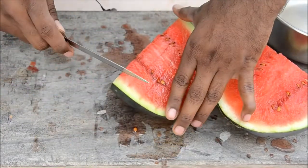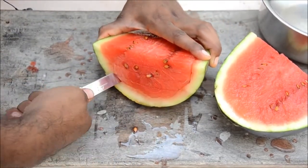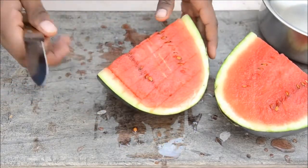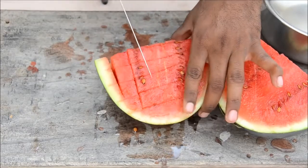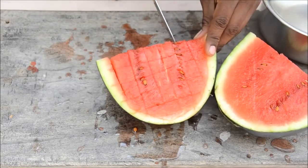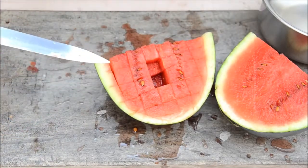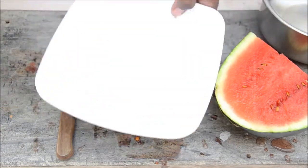Now you just slice from the edge on one side, and similarly on the other side. Don't go deep into the skin. Now you have horizontal cuts on both sides. Cut it vertically: one, two, three, four, five. See this — it's a perfect cube! One more from inside — perfect cubes!